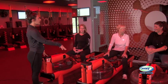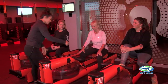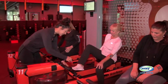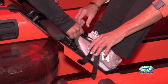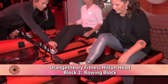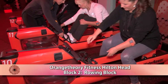First thing you do when you come and sit down is you're gonna look at your foot plates. Women have anywhere from five to seven of these little holes showing. You want that strap to be around the widest part of your foot. Go ahead and take your feet inside there — you're looking for the widest part.